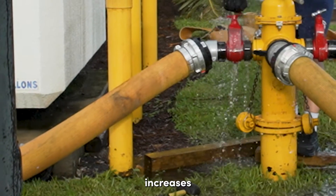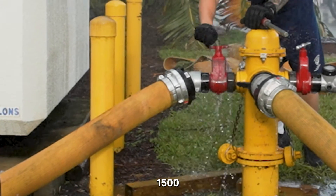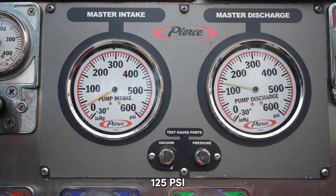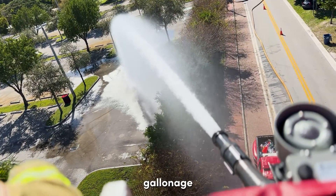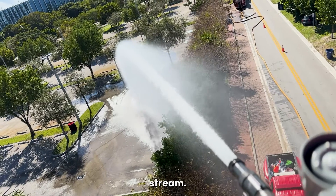This simple adjustment increases the GPM flow significantly, approaching 1,500 gallons per minute, with a pump discharge pressure of approximately 125 PSI without cavitation. This hydrant hookup gave us good gallonage while still using the stacked tip nozzle and maintaining an adequate stream.